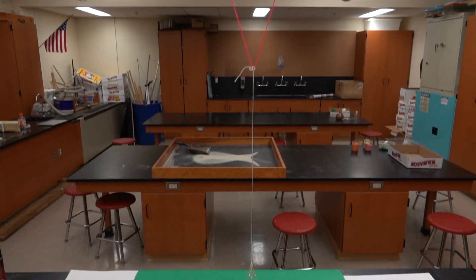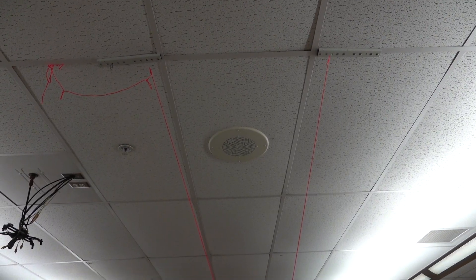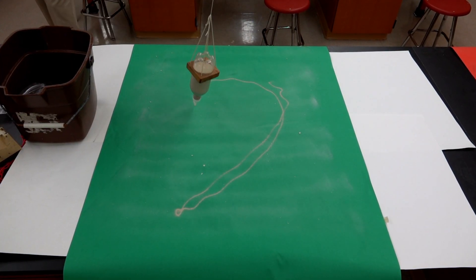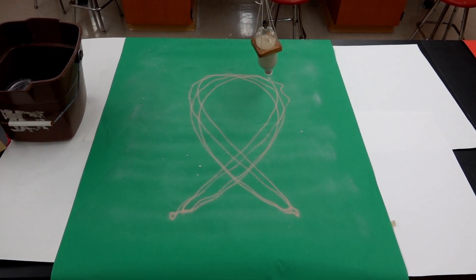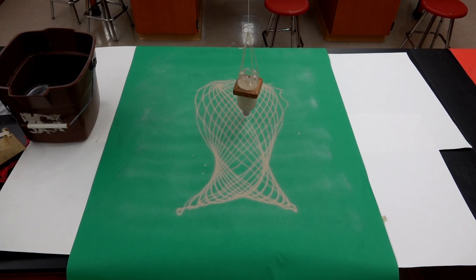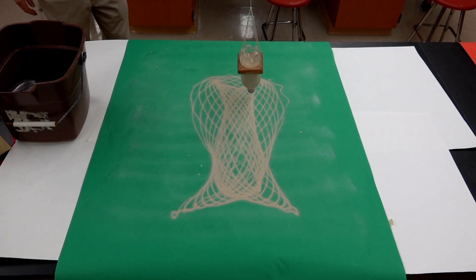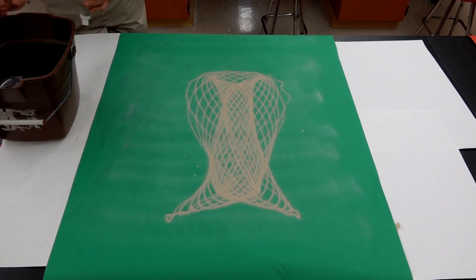Now, let's try that again with longer upper support strings. The sand posters may have to sit a while as the adhesive dries.